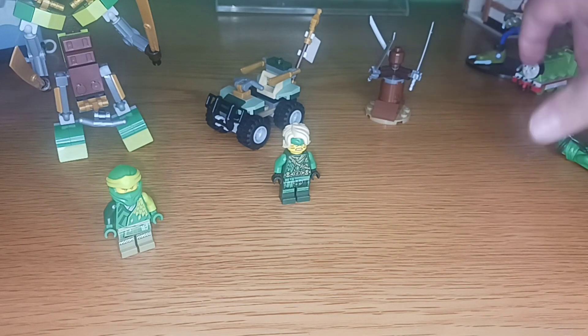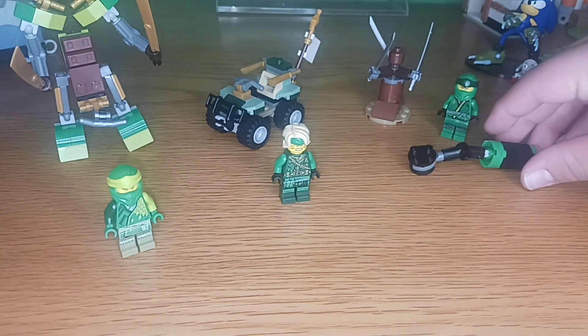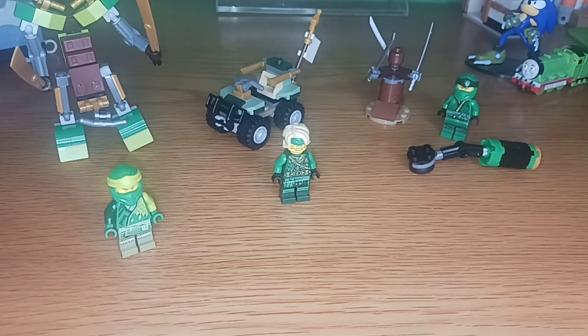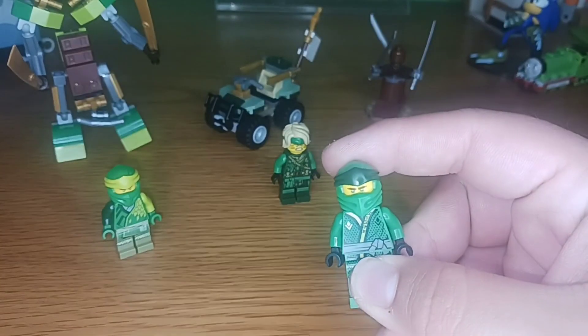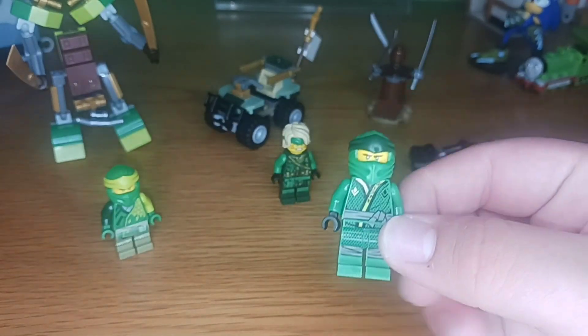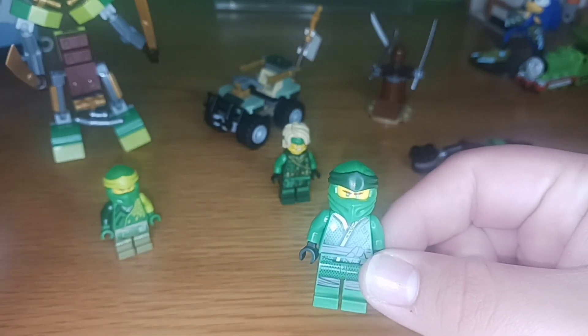As for Lloyd's Spinjitzu Training, I give it a 10 out of 10. The concept goes well with one particular set from the Legacy Wave in 2019, which was the Spinjitzu Training set that came with Kai and Nya. And Lloyd's mesh of suits here — that being Sons of Garmadon and Legacy — it's better than nothing.